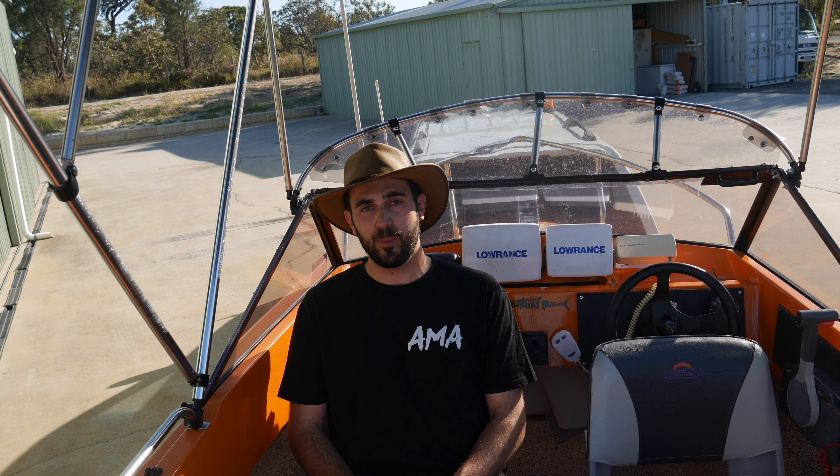That's it for this episode guys, I hope you enjoyed it. Any questions regarding this boat, please leave them in the comments. For the next season or two you will see a lot of this boat — we want to take it out as much as we can. I didn't do much filming on Angry Mac 2, but this season we're definitely going to try and improve that and get you guys as much content as we can out on the water. I'll see you in the next one.